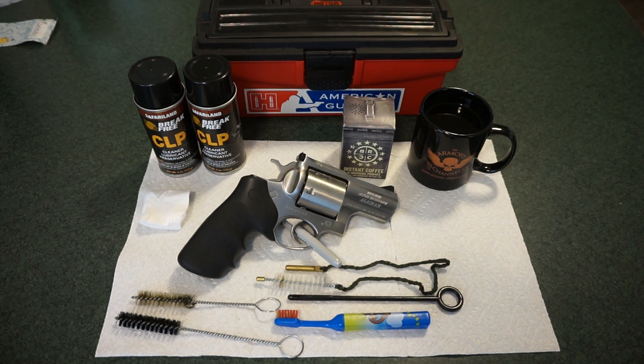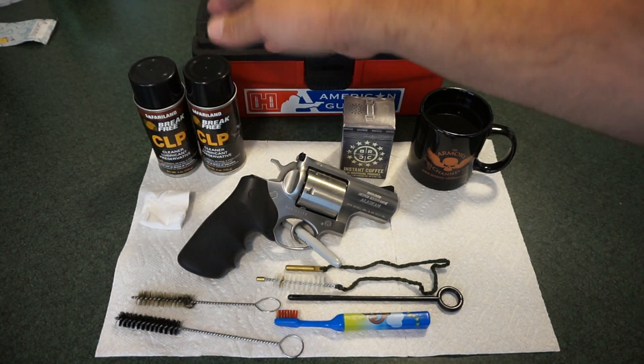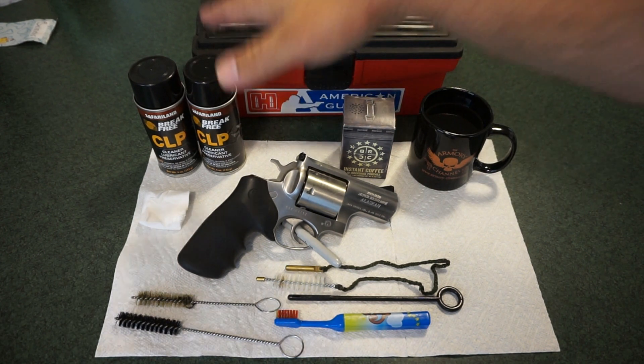Cleaning a revolver does not have to be a difficult task. I do these videos for the person who may have purchased their first firearm or first revolver and just wants some basic advice. It's very simple. What you're going to need is your favorite cleaner — REM oil, CLP, whatever — anything that's going to clean, lube, and protect.